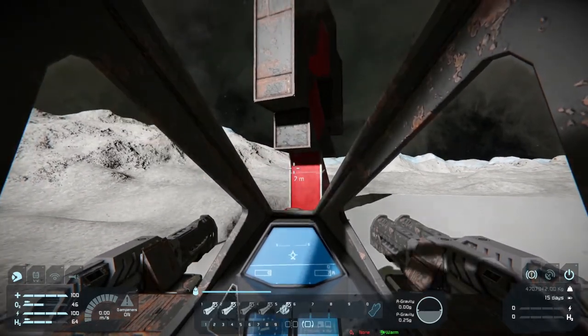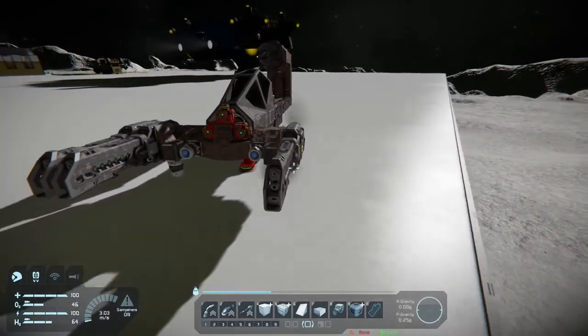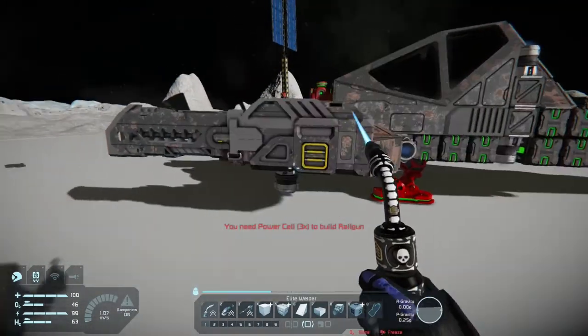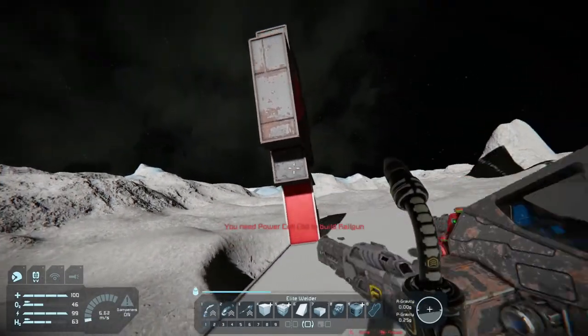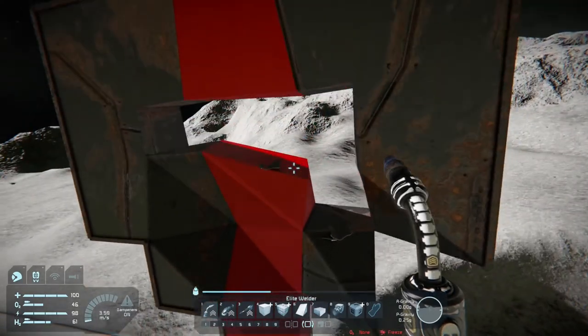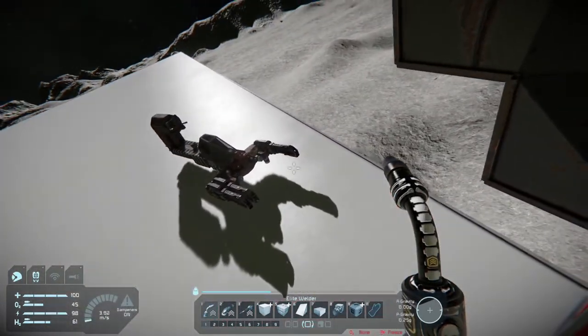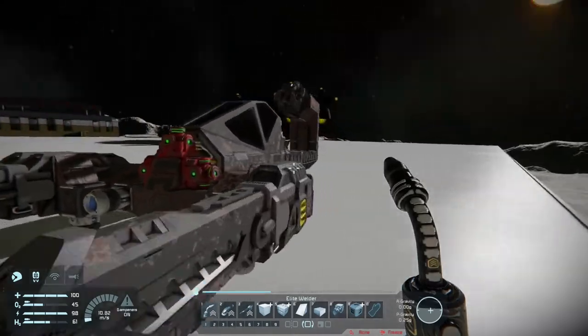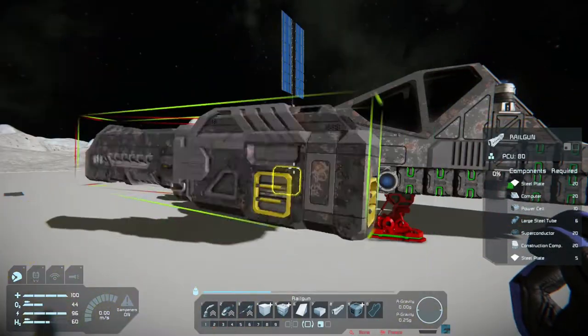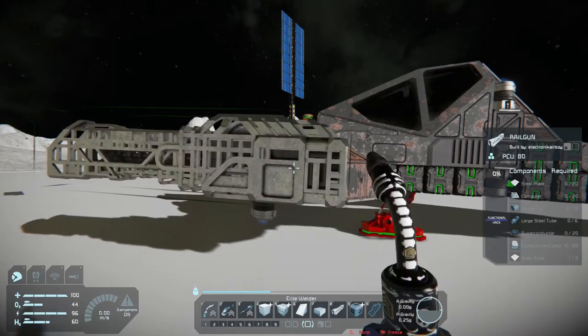Looks like we lost a railgun. I'm not the most graceful flyer around here, but at least it has good controls — it's just the operator that malfunctions once in a while. Look at that, we destroyed this thing. Of course, we did hit it with the ship, so I'm not sure if all the damage is from the railguns or from the body of the ship.